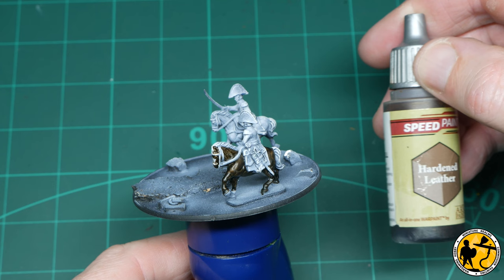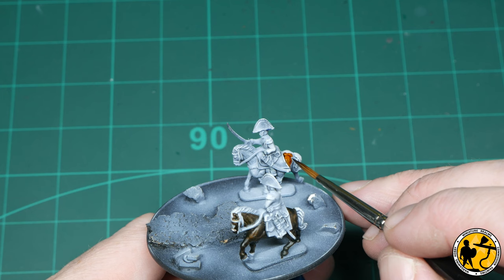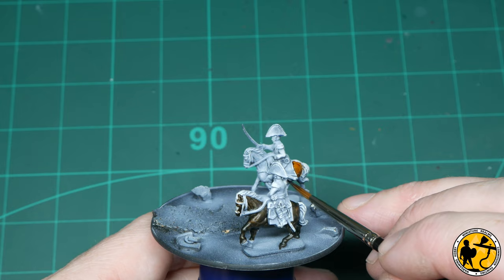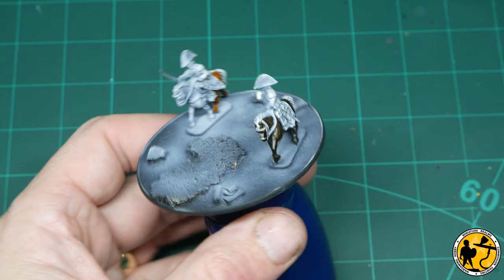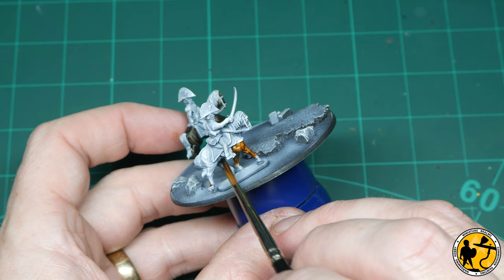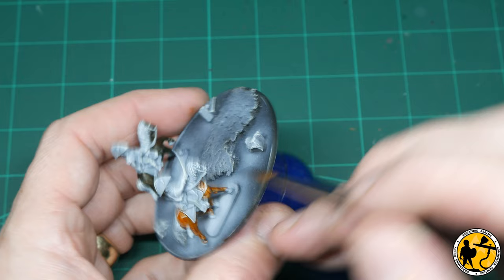For the final horse I'm using Speed Paint by Army Painter — Hardened Leather. This is one of the paints that can reactivate slightly. Army Painter are changing the formula of these soon, but some of their paints require varnishing before later stages. With this paint, if you try to paint a lighter colour over the top you can get a little bit of colour bleed. Because I'm applying it only to the areas of the horse I want that colour and I'm only going to highlight it with a lighter shade of brown, I don't seem to have that issue — so I won't be varnishing at this stage. But if you want to be messy with it and repaint white over it, you will need a varnish first.